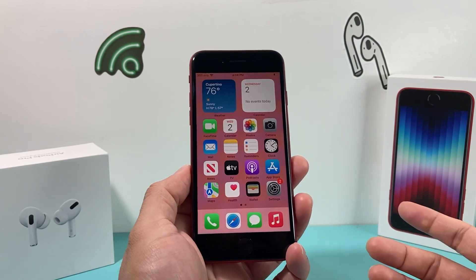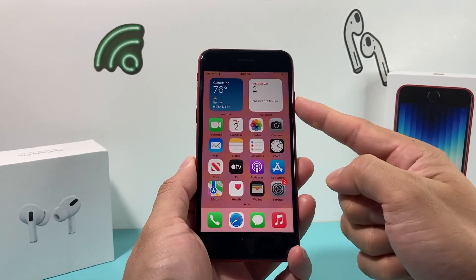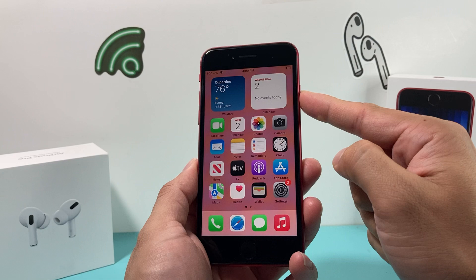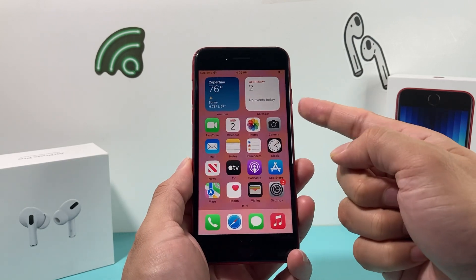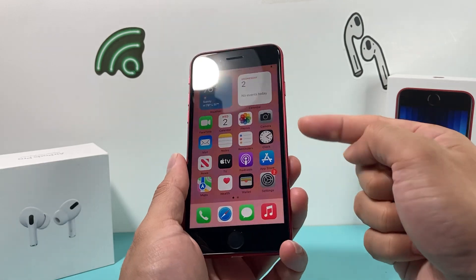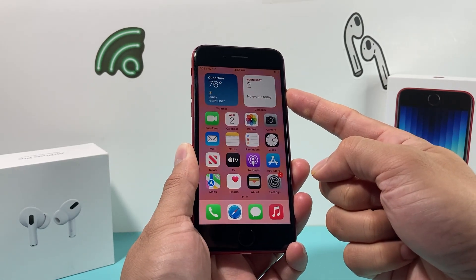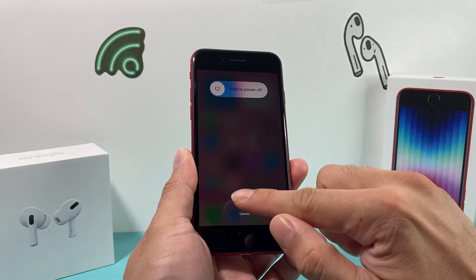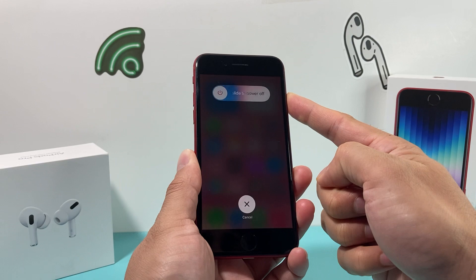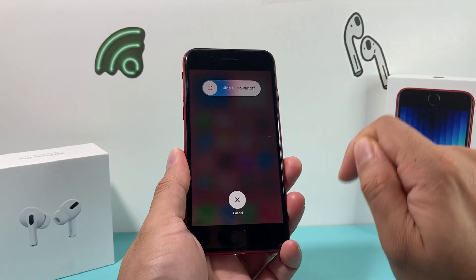The first and easiest way to shut down your phone or power off completely is by holding and pressing this button here. That's the power button or the lock button, on your right hand side, opposite of your volume up and down. You press and hold for about five seconds or so. When you just press it, it doesn't activate that menu, but if you press and hold for roughly five seconds, this menu should come up and all you do is slide to power off.